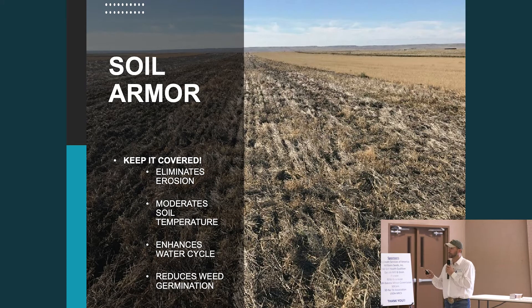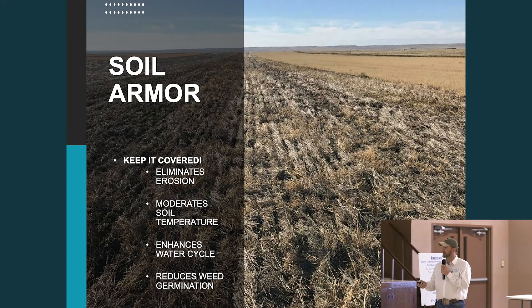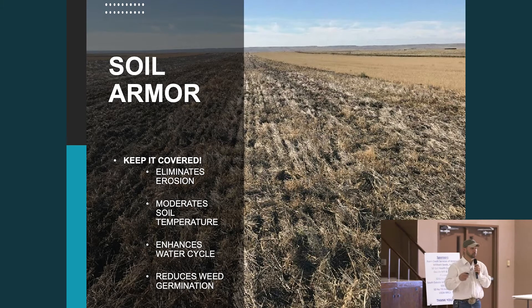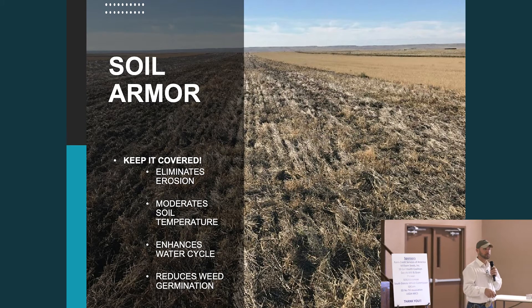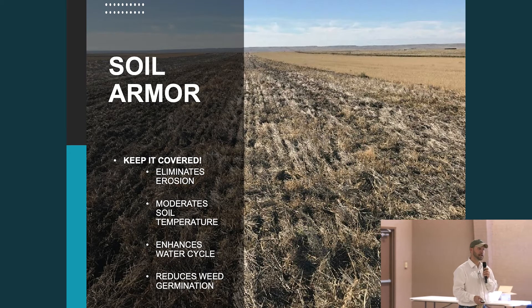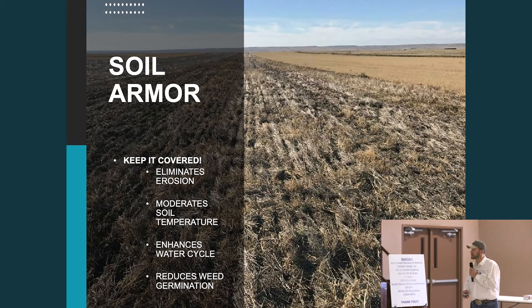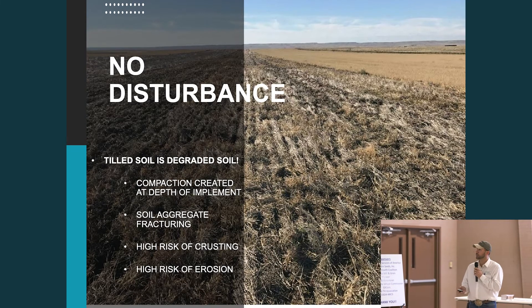Moderating soil temperature is a big deal when it comes to biology, and we'll talk about that more later. We enhance the water cycle, and weeds germinate on bare soil, not as well on covered soil, so that soil armor does a good job helping us with some of those pest species.